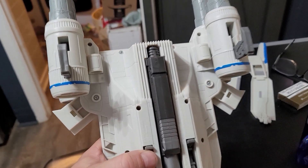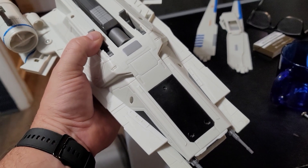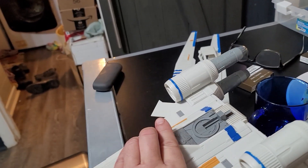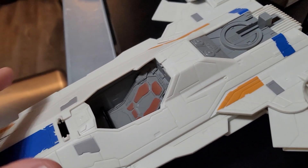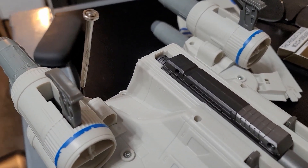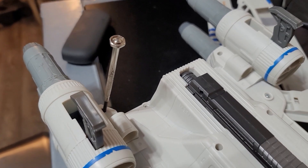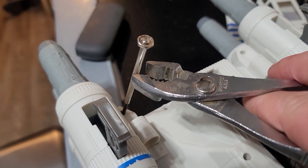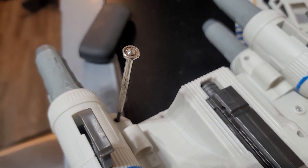The next phase is to take this thing apart. You can see all the screws. I really want to get at some of the details, including what's in this cockpit. The only way to really do that is to take it apart. Just a tip: because some of these screws will be in too tight for your fingers, especially if you have weak grip strength, you can use a set of pliers to hold that and twist, and with your other hand just push down on the tip to make sure you're getting a good grip just to get it started. Works like a charm.